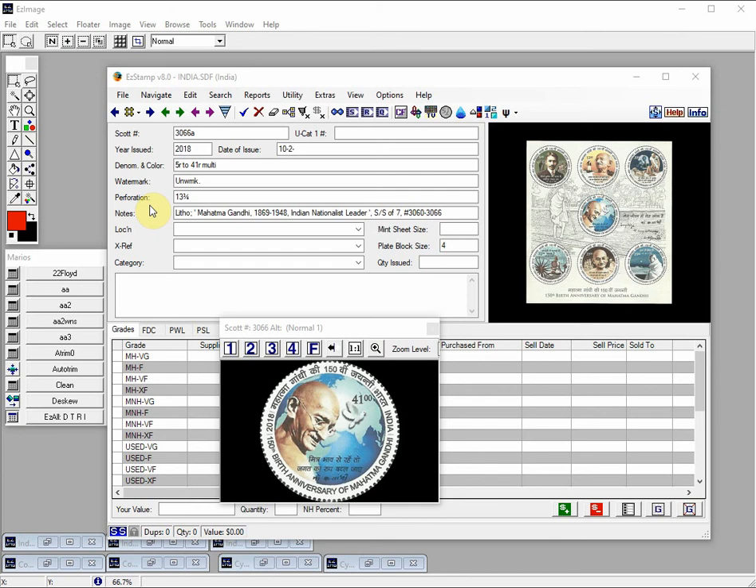Today I would be demonstrating some of the more advanced features of Easy Image Pro Edition, which we have used for many years and have had requests recently about. The first is how to process round images in Easy Stamp or Easy Coin. We often get asked how our round images are so perfectly trimmed. One way is to carefully separate the stamps from the sheets, as shown in Easy Stamp.